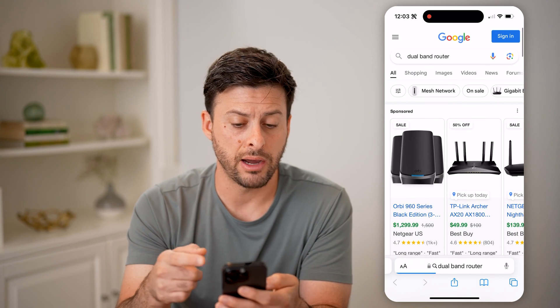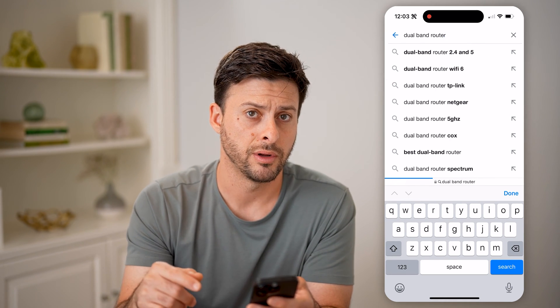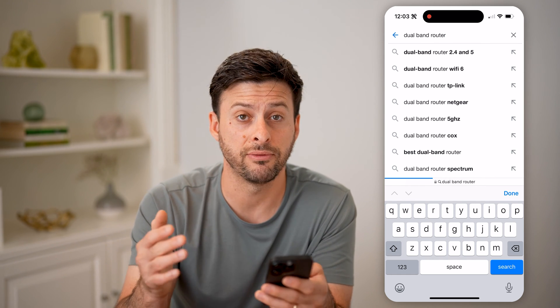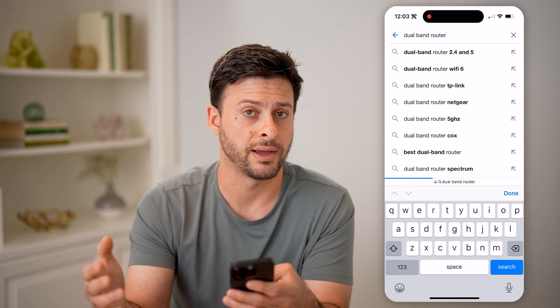If you know the router on your network, you can always type in that specific router. However, you can just connect to your router and know immediately if it's a single band 2.4 gigahertz or dual band 2.4 as well as 5 gigahertz.